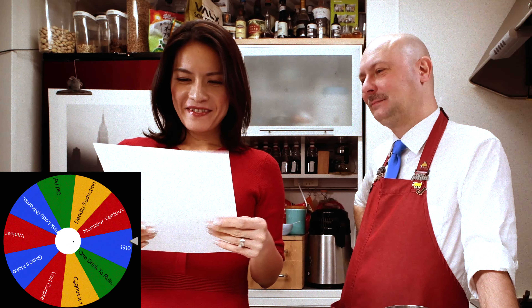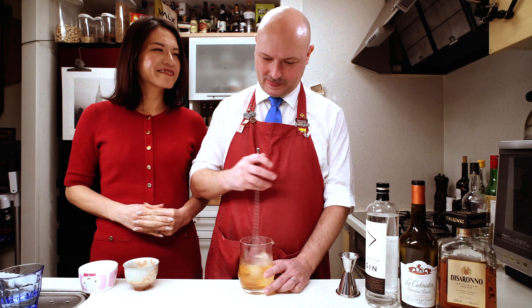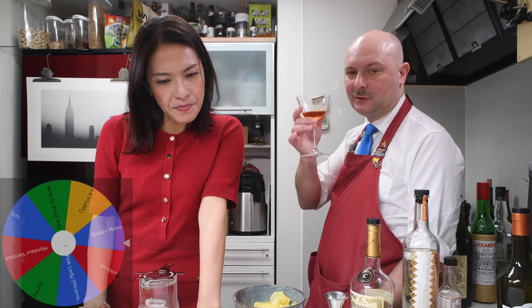Forgotten cocktails — cocktails I never made again. There are a lot of them. Last corpse. Cheers. I really like it. Interesting. Next one. This becomes a hard choice. 1910 was really excellent.